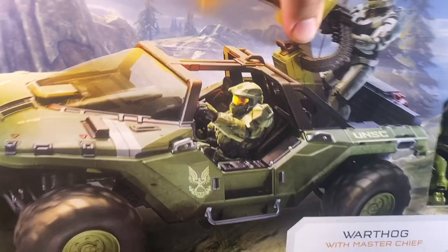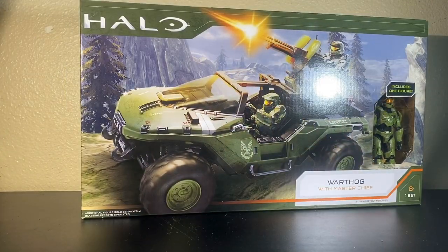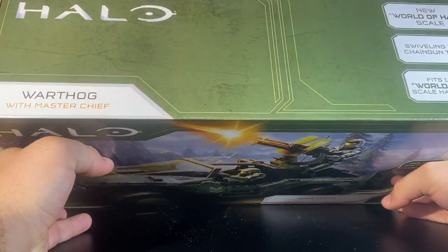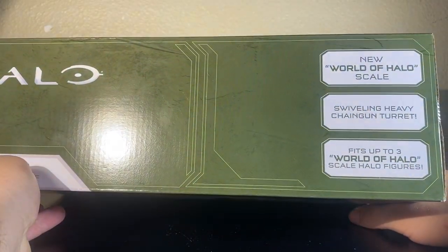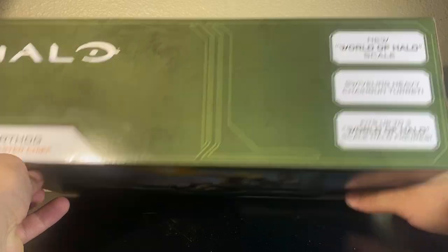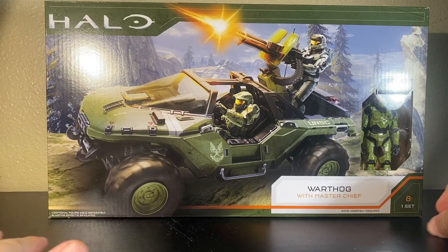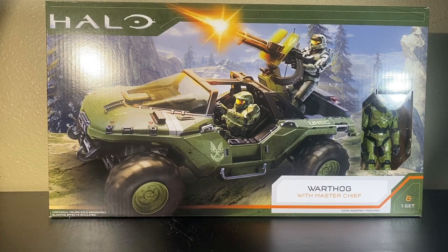Hello YouTube, it's Toy Adventures here again with another figure review. Today I'm finally getting to take a look at the Halo Infinite Jazwares Warthog with Master Chief. This is part of their new three-and-three-quarter inch scale line, called World of Halo. The World of Halo scale is going to be three-and-three-quarter inch, which is one I'm very invested in and can't wait to see what else comes out.